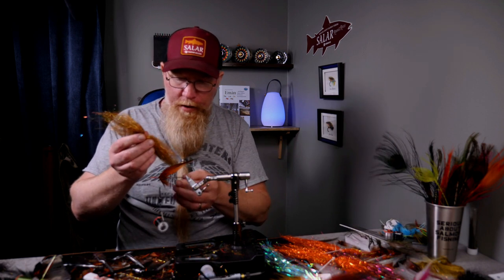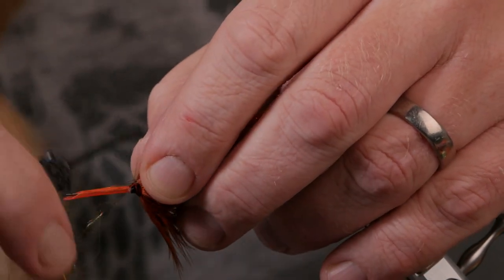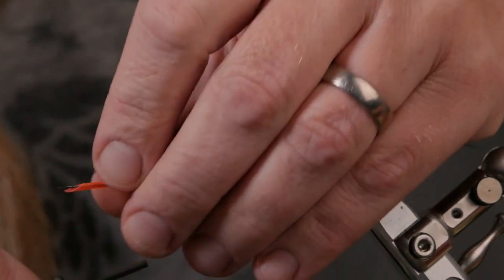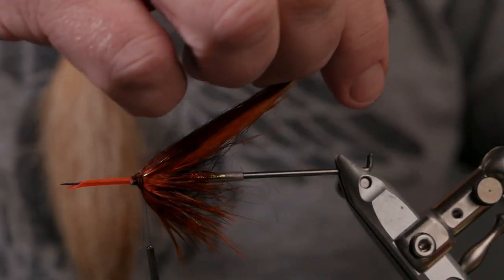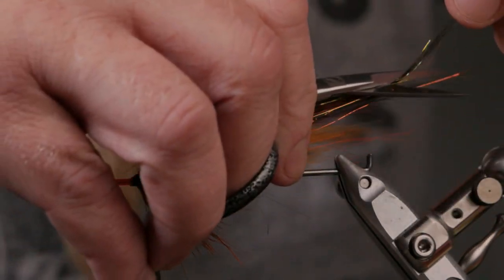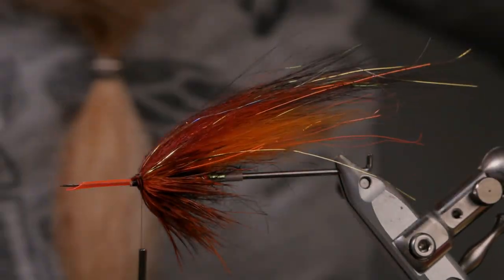Now I'm going to take a little bit of nasty rusty — one of my favorite angel hairs — and put it on top. Tie this in wide, loose turn, pull down, fold them back, and make sure that they're wide before attaching. That looks really good. I don't want these to be longer than the longest hairs, so cut them off in different lengths — I want the longest strands to be the fox hair. Yeah, that looks really good.